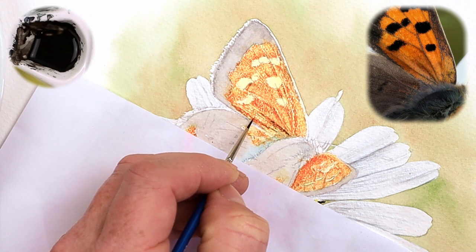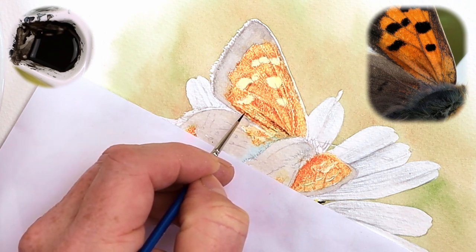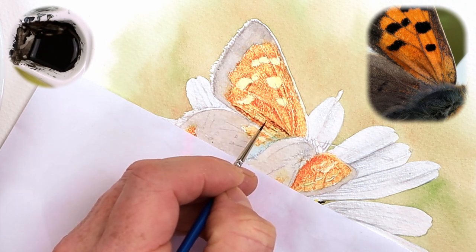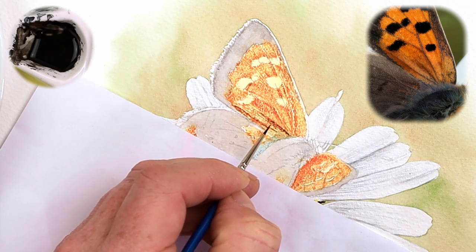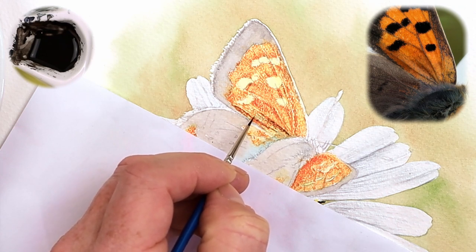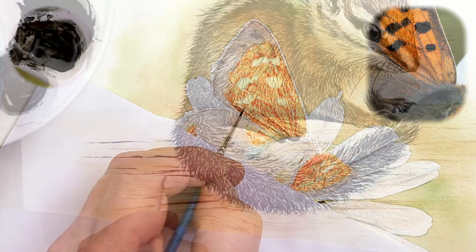Then there's stippling. Stippling is something I do on a regular basis to create lots and lots of fine details and points. Because this brush has got a very fine point on the top of it, I can create lots and lots of tiny dots on the paper. I can increase the density of these dots to make the area darker, or decrease the amount of dots to give a nice lighter effect. Stippling is a really good technique when you're working with such a tiny brush like this one.